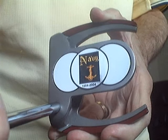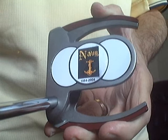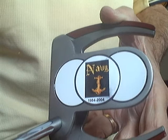Here's a nice-looking putter with the Navy emblem. A fella joined the Navy in 1984 and stayed for 20 years, got out in 2004. It's a nice emblem.